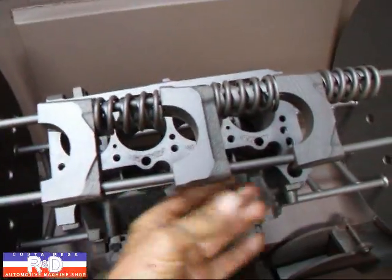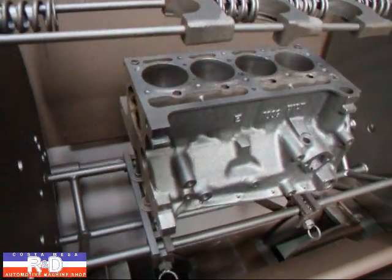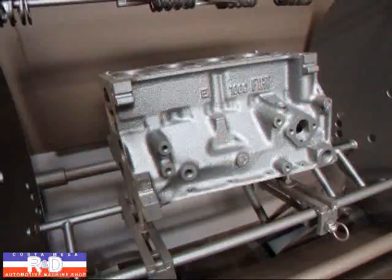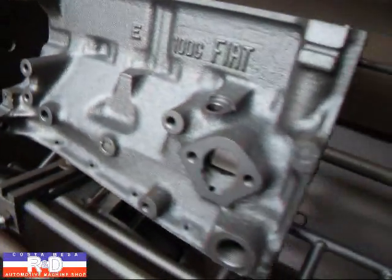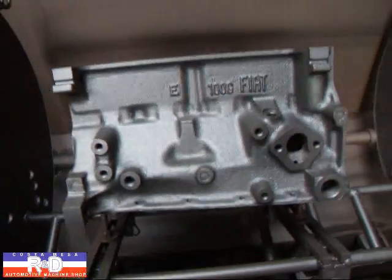If you take a look here you can see that we did the main caps as well, which is one of the nice things about this — you can do everything at one time. As you can see they come out real clean.